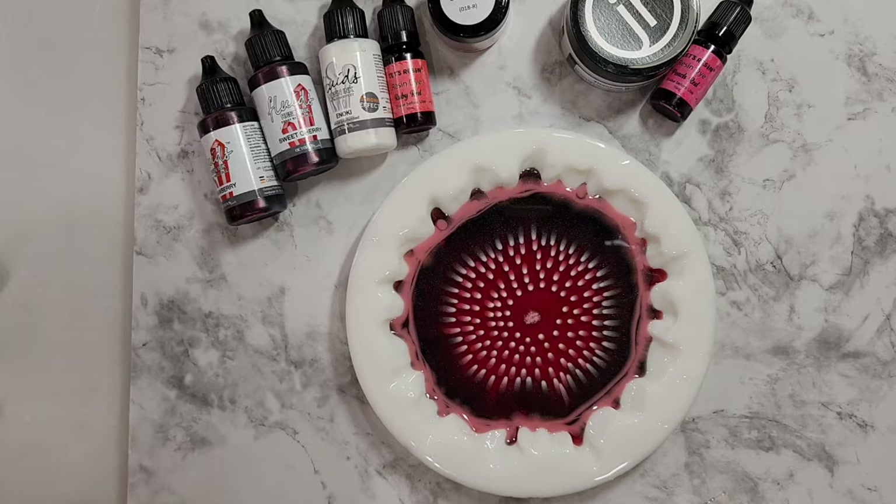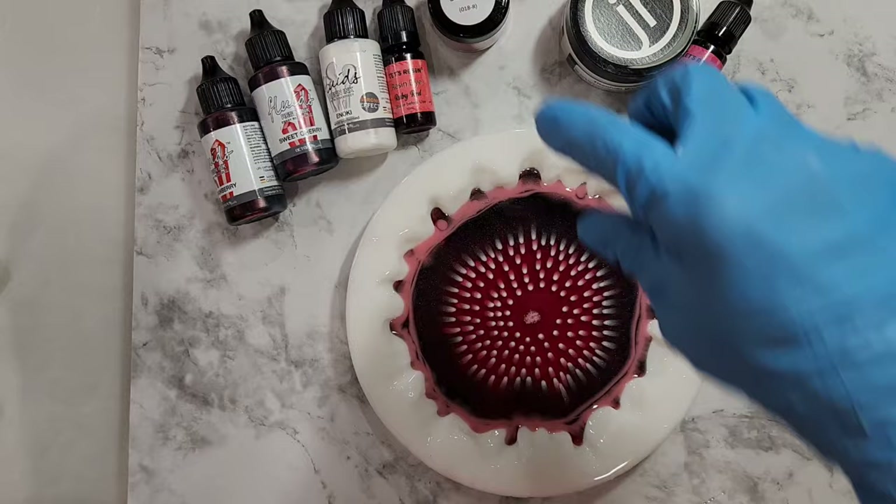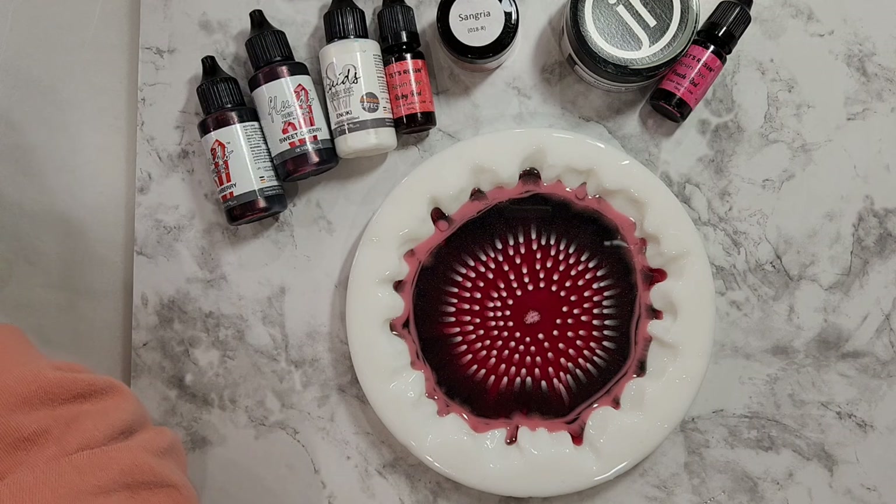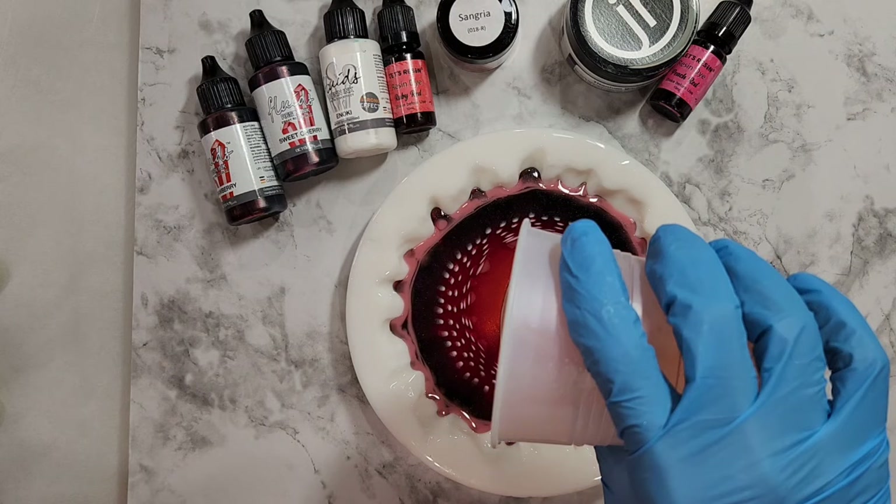In here is my clear resin for the first push. I wanted a red mica powder but the closest I could find was Sangria, so I'm going to have to look online for a truly red mica powder — I think there's a beautiful red by Eye Candy. But let's see how this works first before I go spend more money. With my red mica powder and the resin, I'm doing my first push.